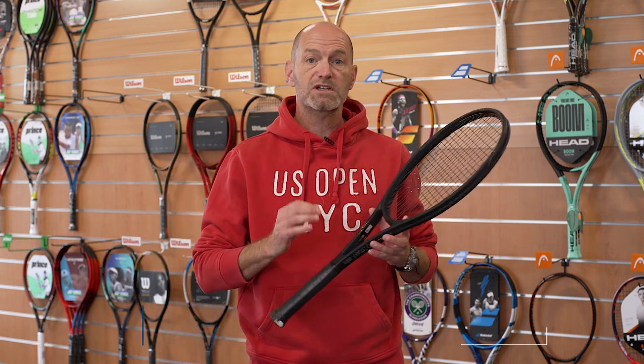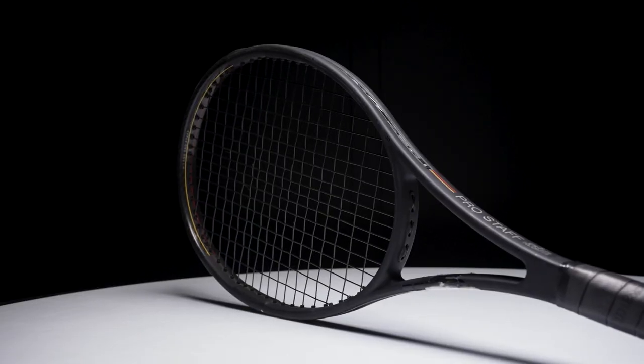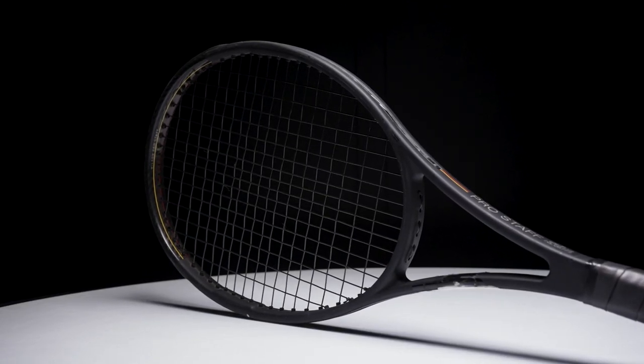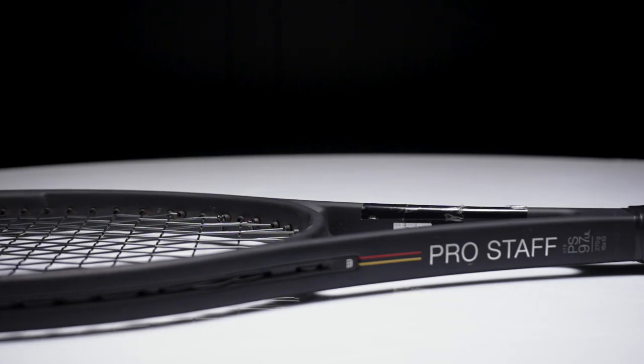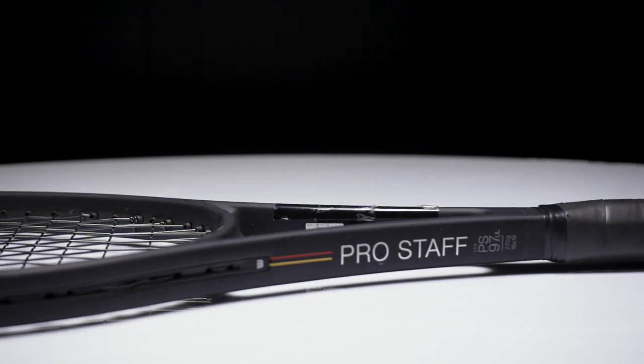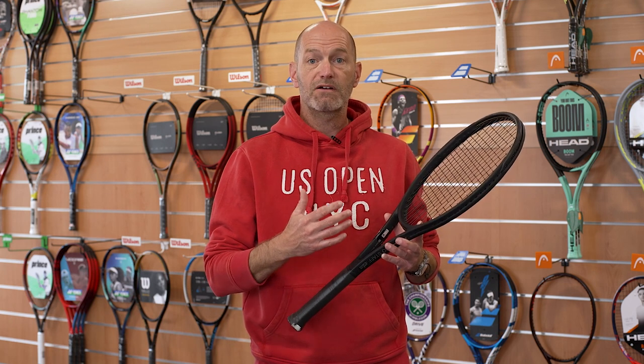Next up we've got the Pro Staff 97. I didn't go with the Federer version because that's so beefy that for a lot of players it's going to hinder their ability to really generate tip speed. So I went with the more standard weight version. It's got a nice crisp, very clean feel and gets you very connected to your spin shots. I can hit a nice loopy forehand, roll the ball, and rally with it all day without getting tired while still getting a ton of spin. That crisp and clean feel also helps me dial in my drive slices and drop shots. A great option from Wilson.